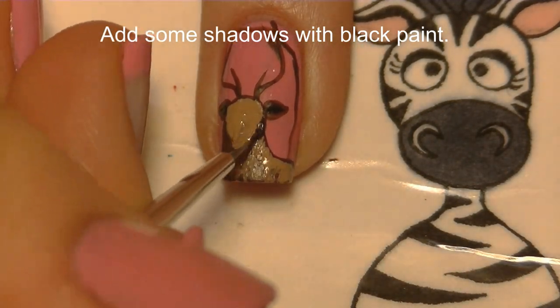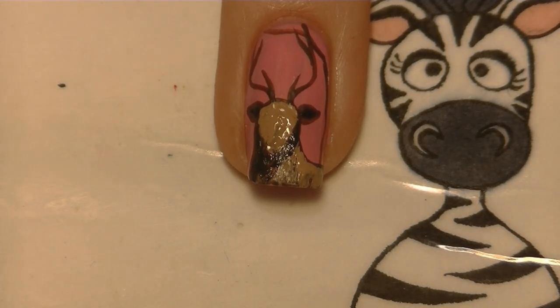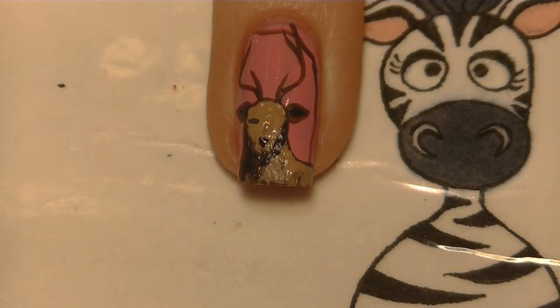Now I'm going to be adding some shadows with black — I'm going to do the inside of his ears, then down around his chin, the other side of his body, and then I'm going to add his little black nose and his eyes.